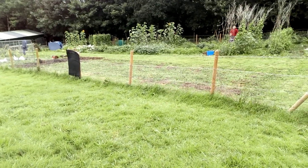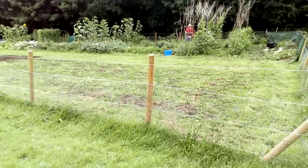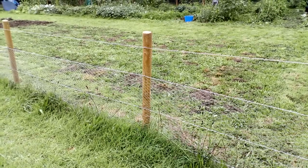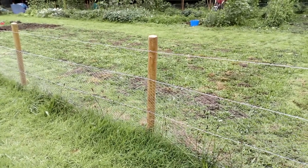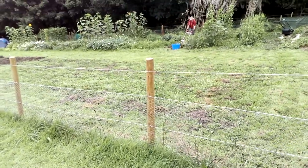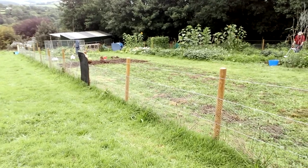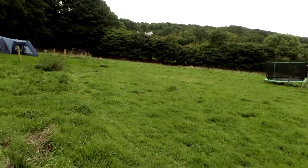We've put some stock fencing up. If I just go in and have a look at that. We've put some of the wire and then the chicken wire up because we've got chickens and we wanted to section off the veg so the chickens couldn't get in, but it allows the chickens to go wherever they like on the rest of the field.